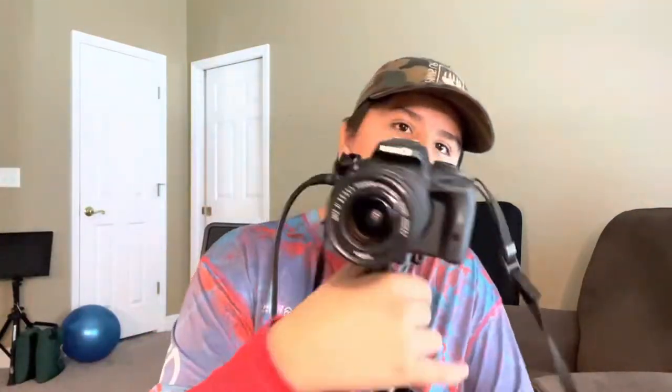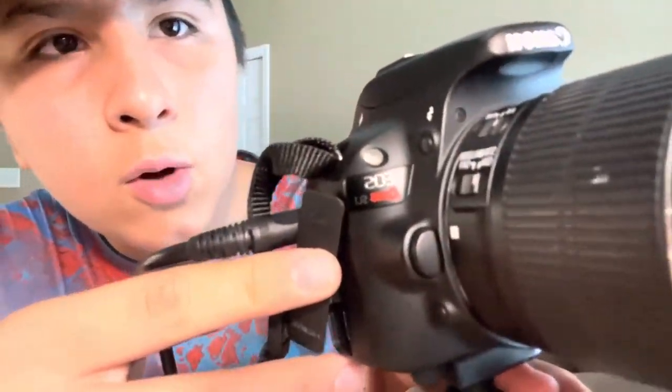Hey everybody, it is BeastKid here and today this is a little bit of a different video. It's not exactly a review or anything. It's kind of like a little test and kind of show you what's going on. I recently just purchased a Canon camera — it's a DSLR, it's the EOS Rebel SL1.